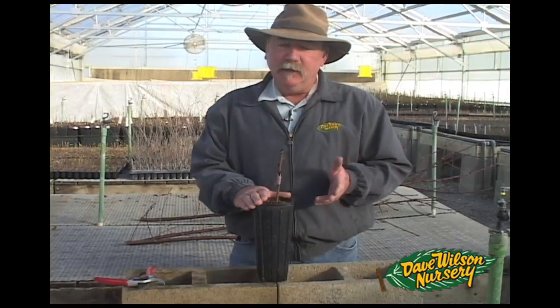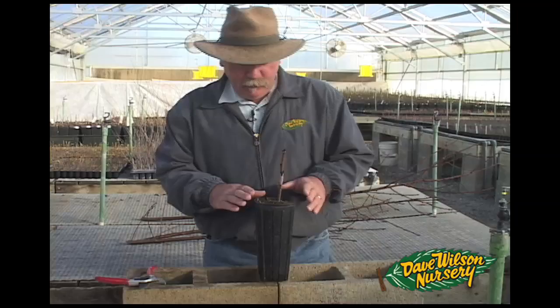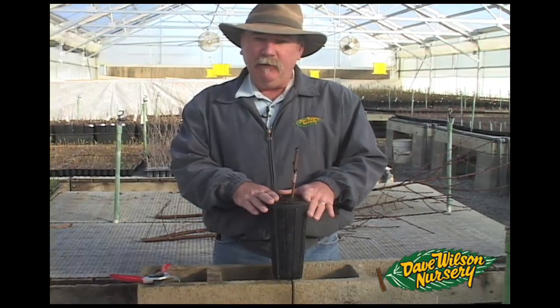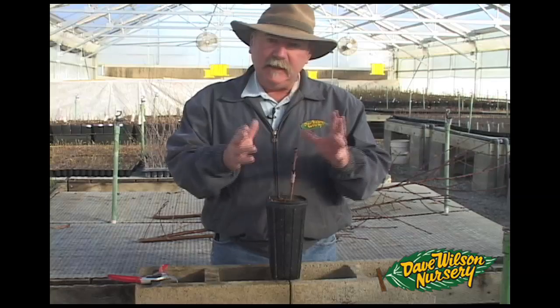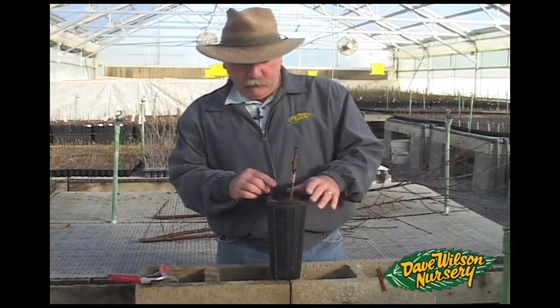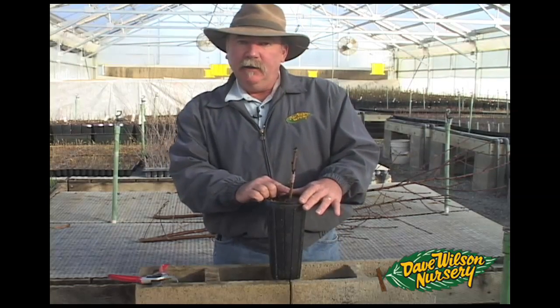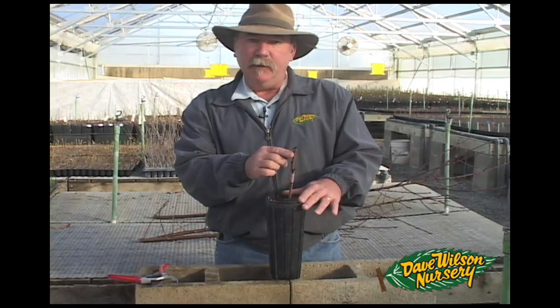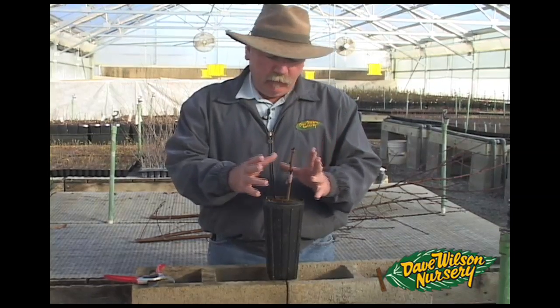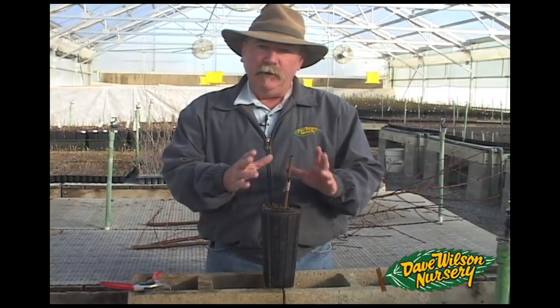The next thing to consider is graft maintenance. At this point, this young graft can be outdoors in a shade house or in the greenhouse until you start to see some growth. You're going to probably have growth from the buds on the rootstock below as well as some initiation on the scion above. Don't do anything right away — let that growth come out two to three inches before you do any suckering.